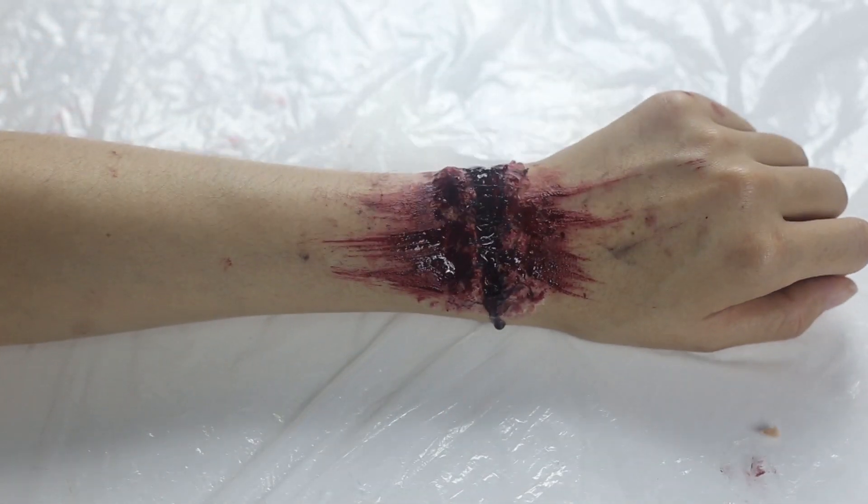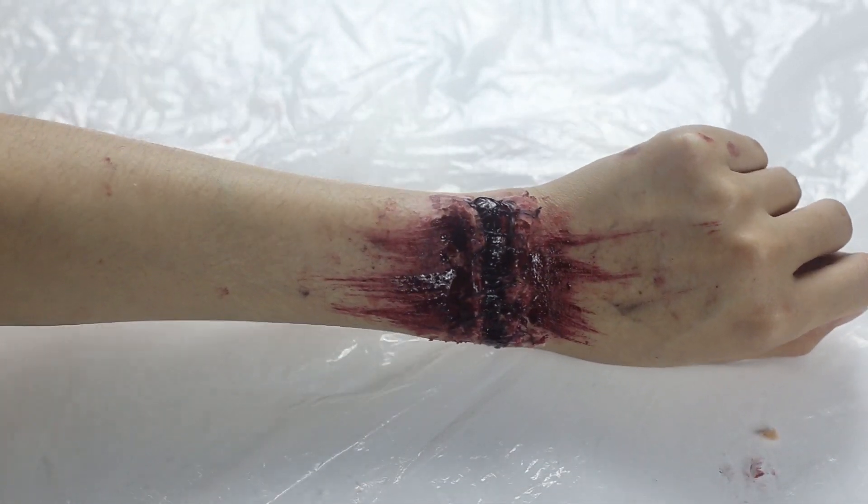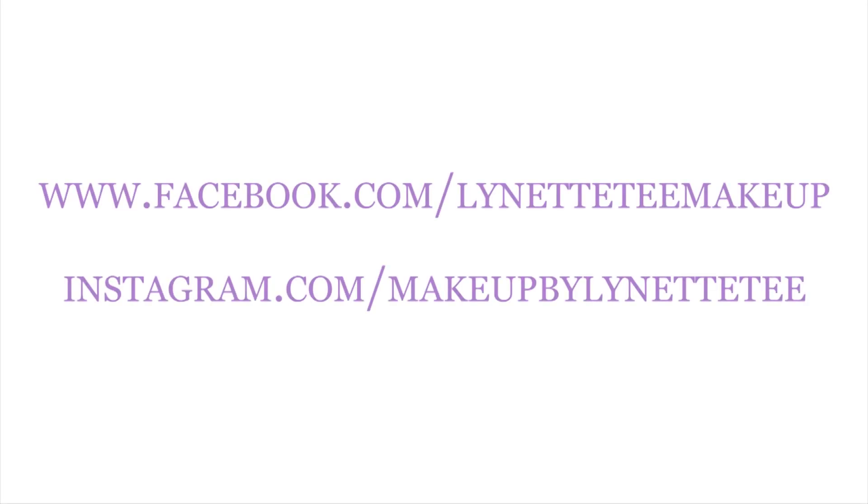Looks like I just reattached my hand! Hope you guys enjoy this tutorial. See you guys, bye!